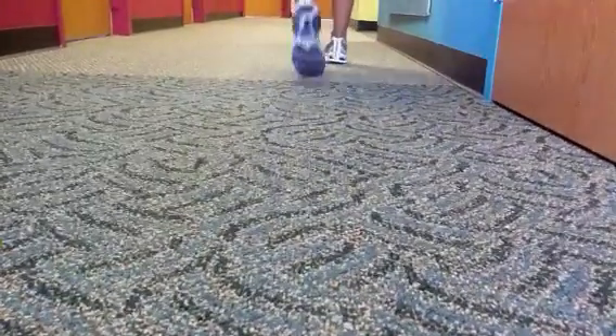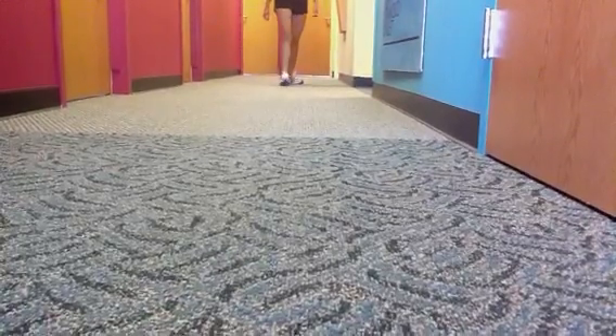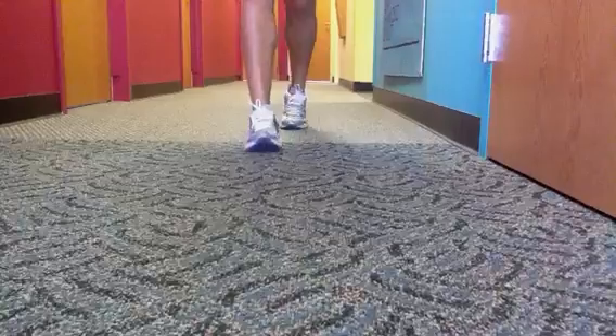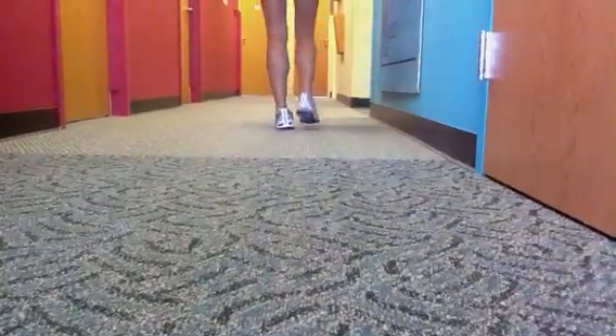I've marked the back of her shoe to show that inversion, which is very damaging to the body. As you walk, your foot is supposed to pronate at heel contact.